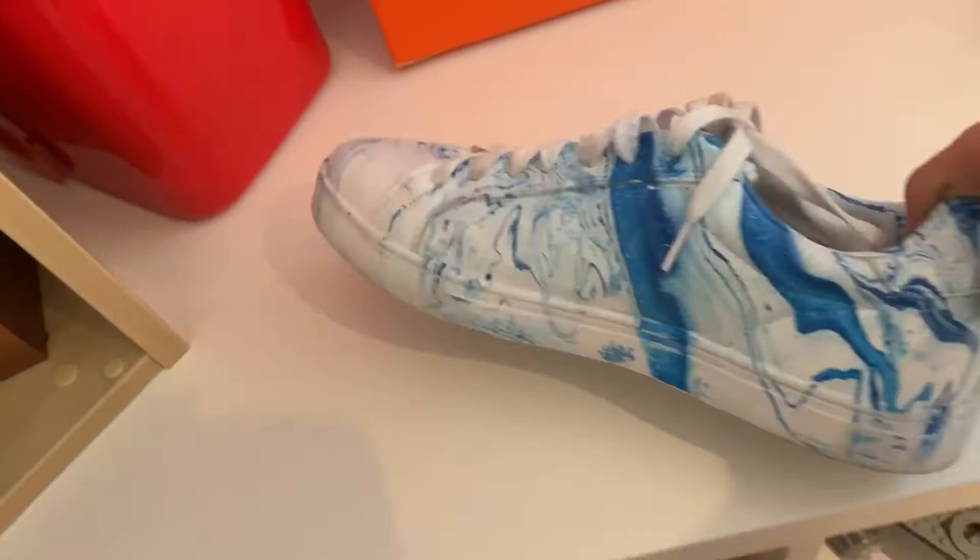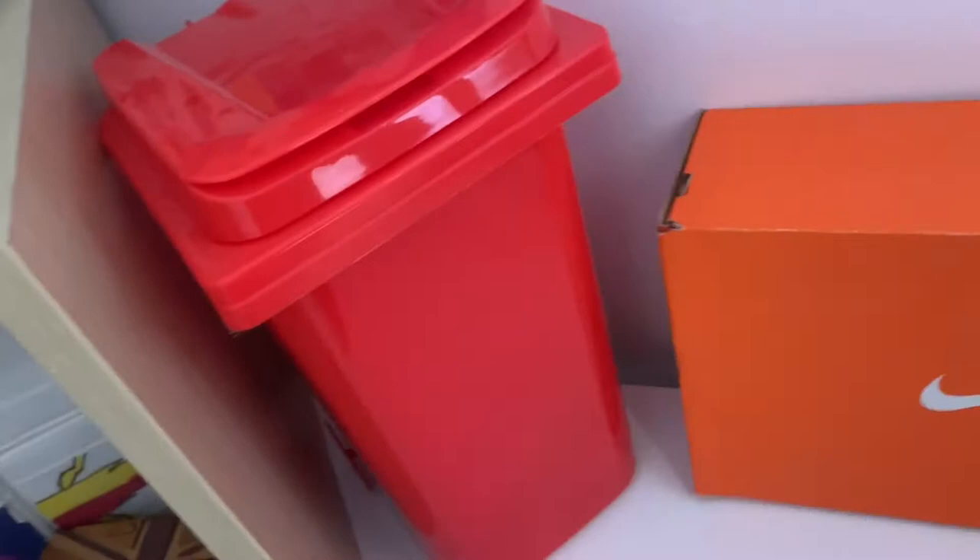Okay guys, just finished. Comment down below what you think I should do with these shoes — they're my second custom pair. Let me turn the camera around. What should I do with these? I've got another one in here too. I think I'll put them up there, or maybe in a box — I've still got my boxes from Christmas.